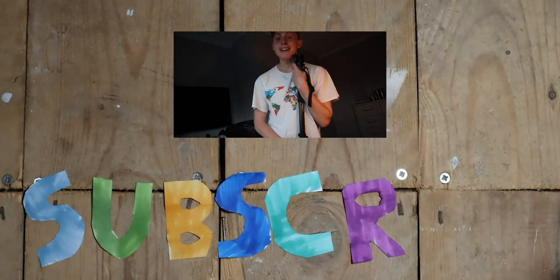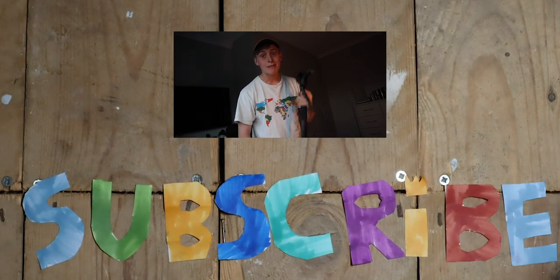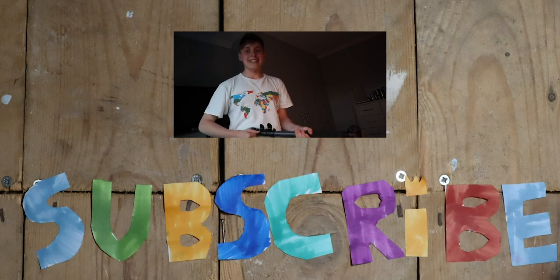So that was it for today's video. Thank you for joining me — hopefully you enjoyed the photos. I've never used a Nikon before and it's been an experience to say the least. Make sure you check out the other videos on the channel and subscribe for more videos. Thank you — see you later, goodbye.